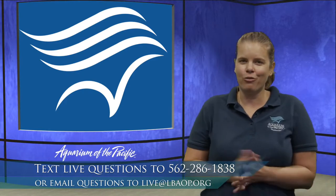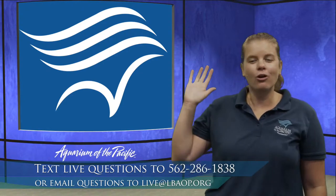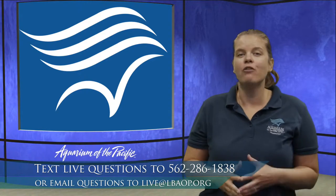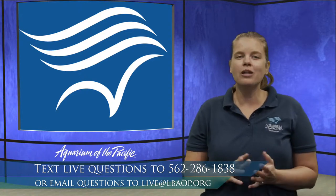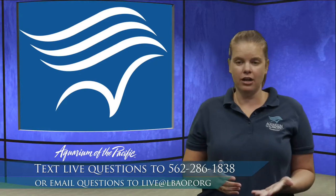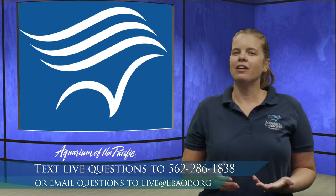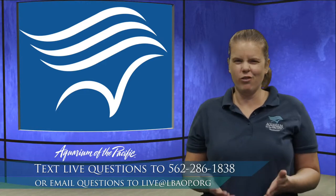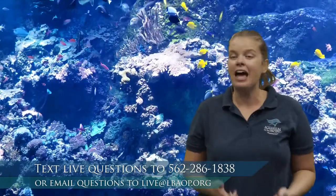Have any of you ever had an aquarium at home — a fish tank, goldfish, or betta fish? If so, you know that these exhibits take a lot of work to care for. Today we're going to look at my favorite type of exhibit: those that have live coral in them. If you've ever cared for a live coral exhibit, you know it takes a ton of work.